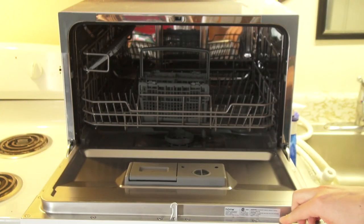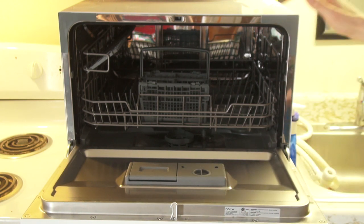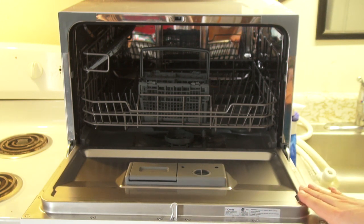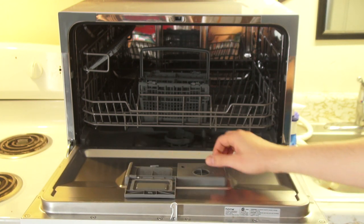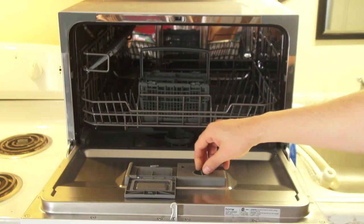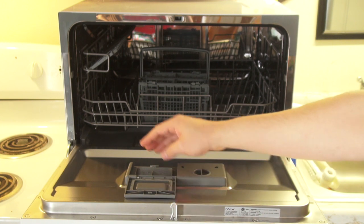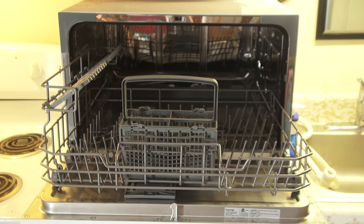It looks fantastic inside. I ordered this right before Christmas as an early Christmas present to Christine, to get a little extra automated help around the apartment. It's got this matte brushed stainless steel, and the usual stuff all dishwashers have — a slot for jet dry drying agent, and one for your pods or liquid detergent. It's basically a miniaturized dishwasher.